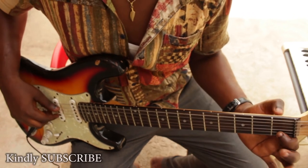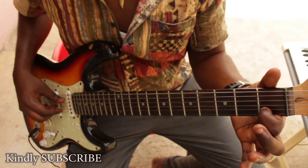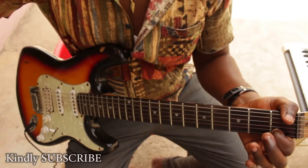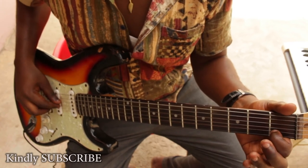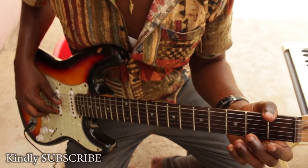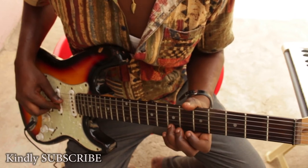So here's your C. The C is on the B string. I hope you can see clearly that the C is on the B string — you have the C on the B string over here. So from C, you go to your D, then your E, F, G, A, B, C.